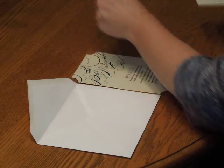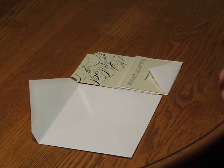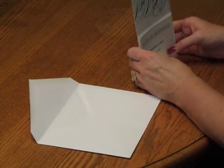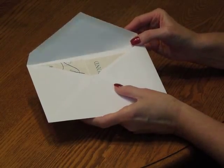First, we're going to pick up the response card and tuck that underneath the response card envelope flap. Place that directly over the invitation so the bottom edges are flush. Then pick up the entire ensemble and insert it into the envelope so the front of the invitation is facing the back of the envelope.